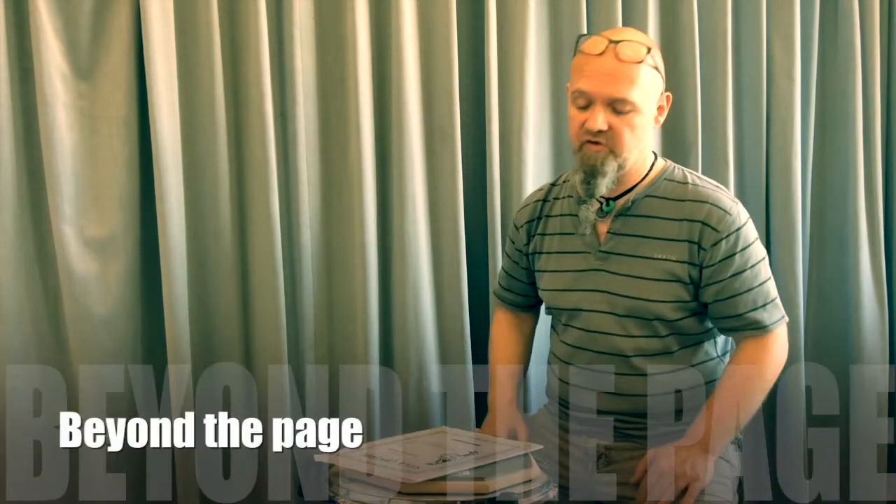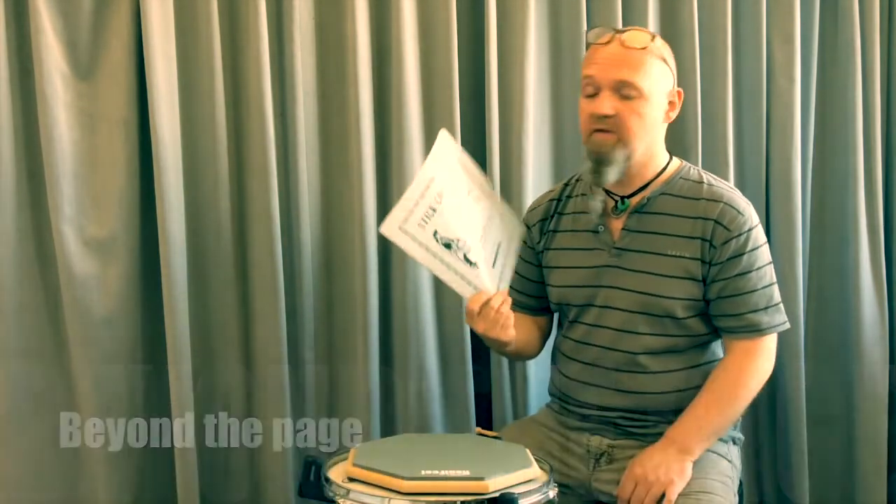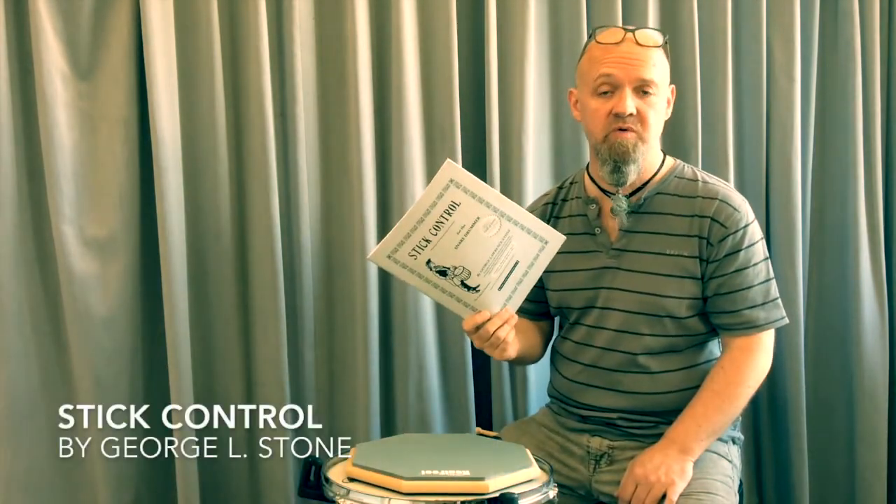Welcome everybody. My name is Klaus Hessler, and welcome to a series of educational clips called Beyond the Page. This time we're talking about Stick Control, a famous book written by George Lawrence Stone, and we'll be talking about some different strategies on how to practice and how to perform page five of Stick Control.